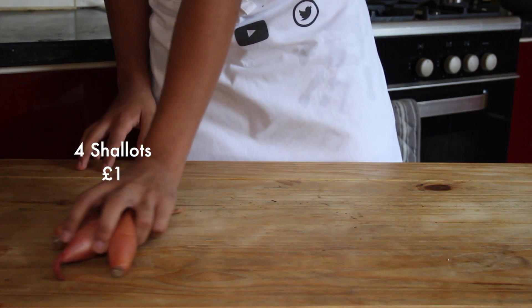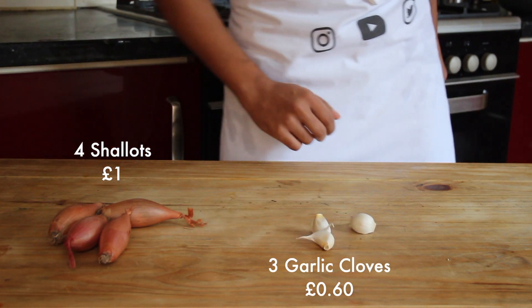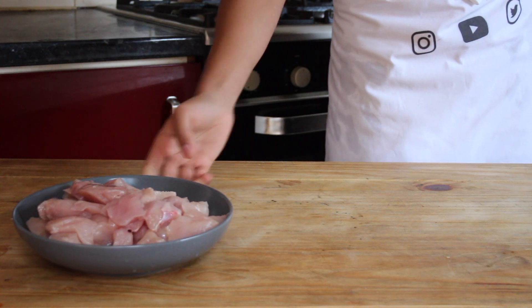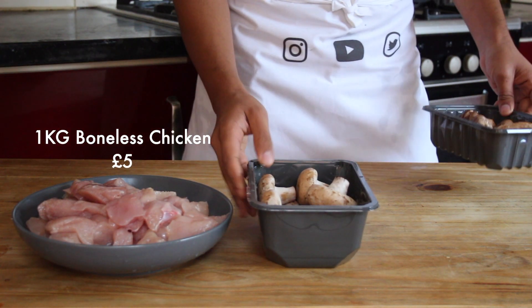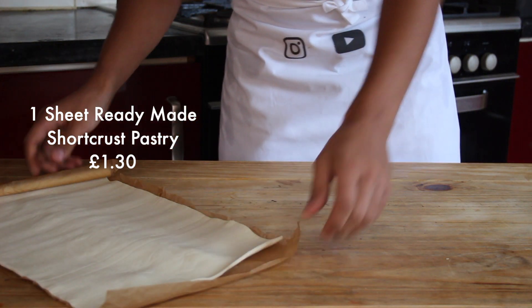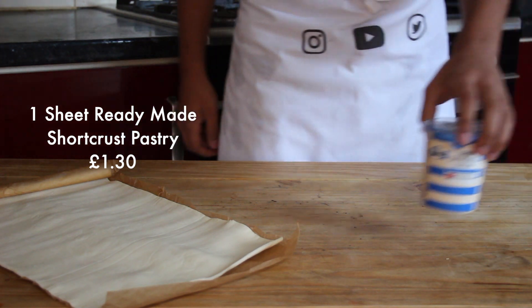To start we're going to need four shallots, three cloves of garlic, and a bunch of tarragon. For the main body you'll need one kilo of boneless chicken cut into small cubes and a couple of punnets of mushrooms — I've gone with chestnut and shiitake but you can use whatever you've got available. Finally, you'll need one sheet of ready-made shortcrust pastry and 300 millilitres of double cream.